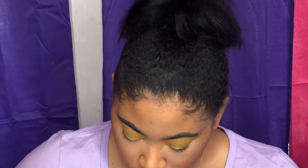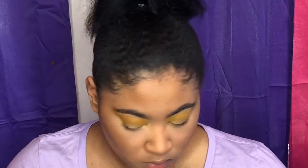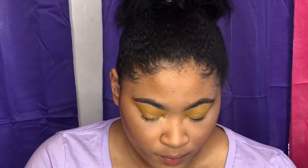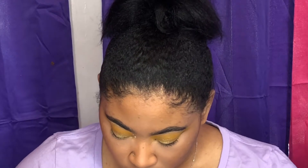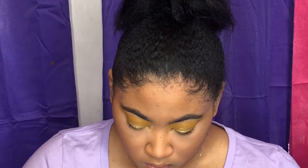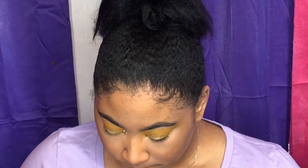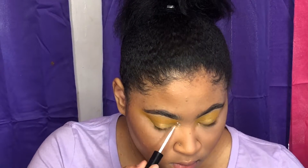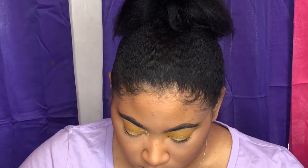Now here is the fun part — the little rhinestones. I believe hers were yellow, but I didn't have any, so mine are just some teardrop shapes and circle shapes. I'm going to put some in the inner corner, and then alongside where the wing would be on the end for the other sets. I'm just using some duo glue to make sure they adhere to the skin.